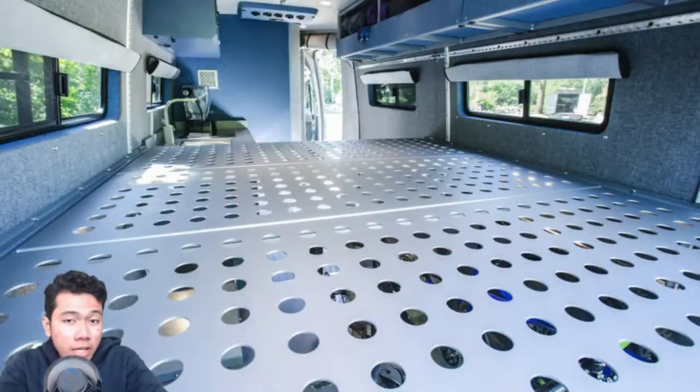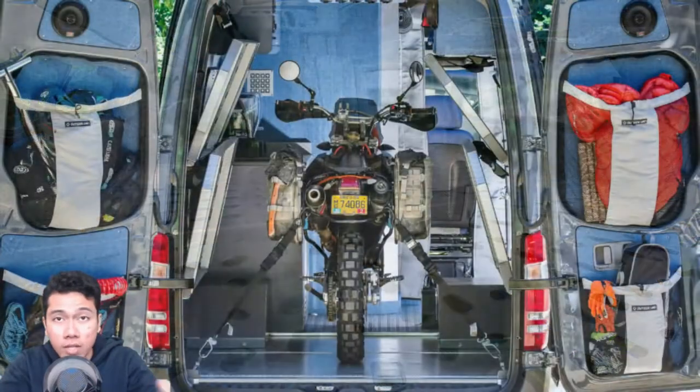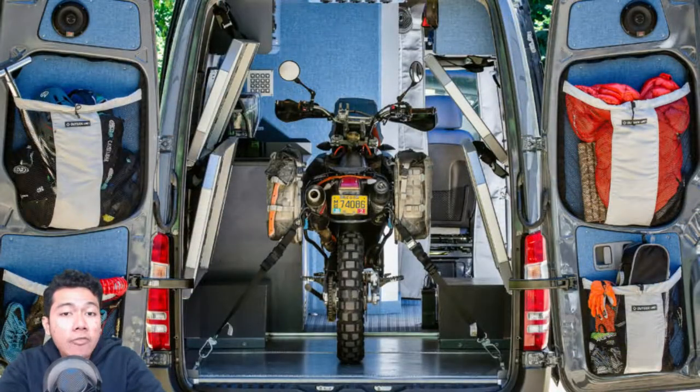It doesn't matter whether you like mountain biking, downhill biking, trail biking, surfing, paddle boarding, camping, extreme sports, or any other adventure activity — Outside Van have created a compartment that you can fit your equipment in that doesn't interfere with the living space in the slightest.